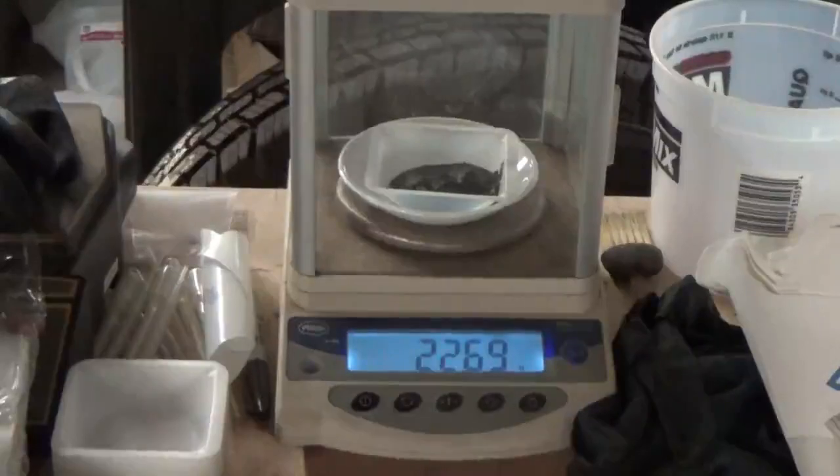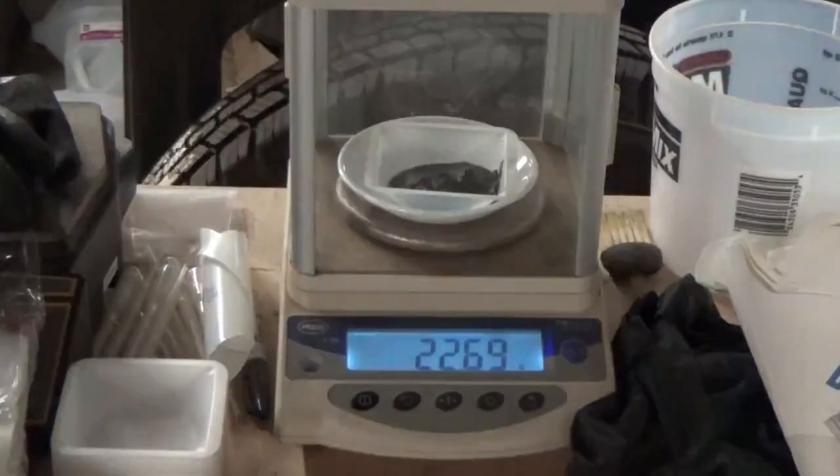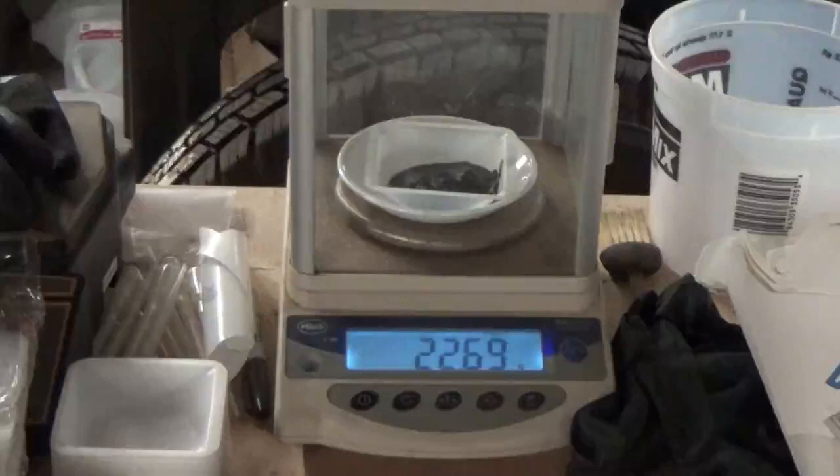We just got through running the first five-gallon bucket of solution and we got a 22.69 gram wet sponge out of it. It also came out to about 25.03, but it's already starting to dry so that's why we're losing weight. We've got another five-gallon solution to run, and this came out of 2.7 pounds of this natural gas catalytic converter.